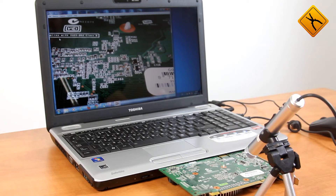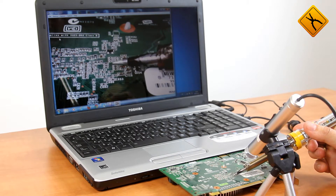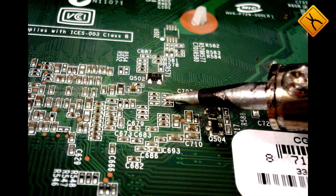Now let's demonstrate the microscope operation. We are going to test the video capture mode. You may use the standard Superiis software, but I'm using AMCAP software — it is more convenient. The resolution on the microscope is set to 2 megapixels, which is the maximum.